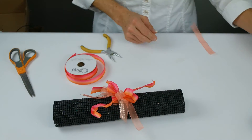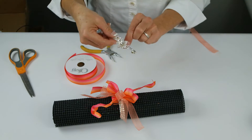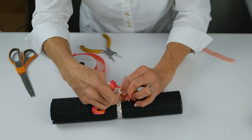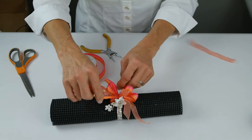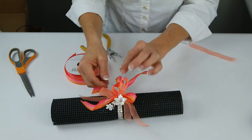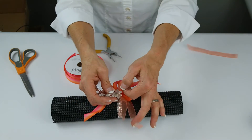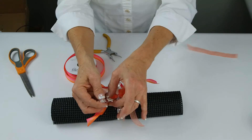Now before I double knot that, I'm going to come through with our pearl spray that has the rhinestones, putting it underneath because that's going to help keep it in place a little bit better. I'll put another knot and then we can have that in place. We already pre-glued that so it's got good security at the base, and then we can bring that up towards the center of our ribbon.